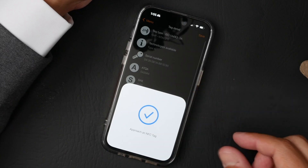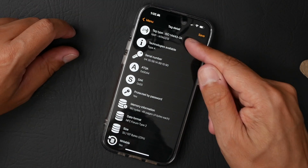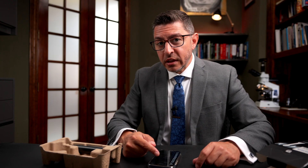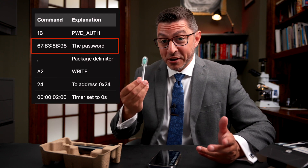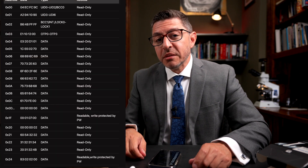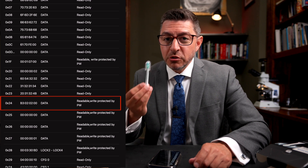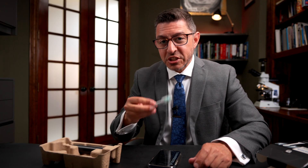With NFC tools, you can hold it up and see some interesting things: the type of tag — an NTAG 213 — and a serial number. This is important because it also has a password, because toothbrushes need passwords apparently, in order to update values stored in here.